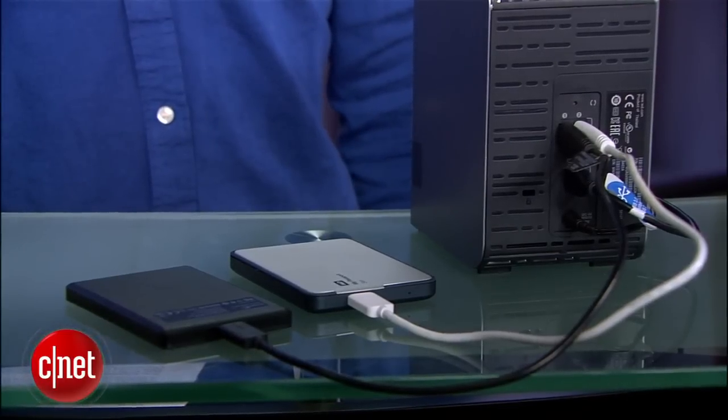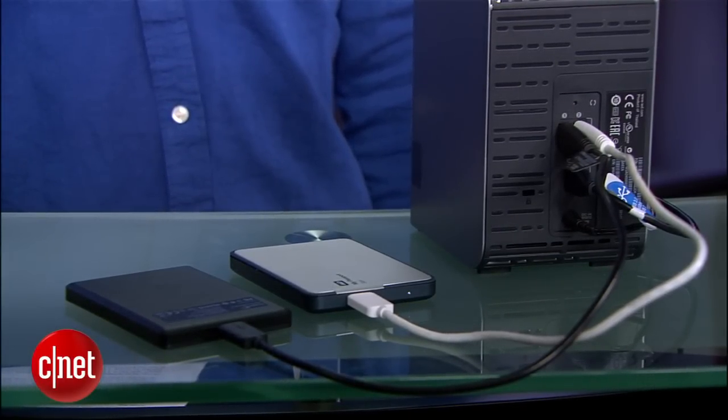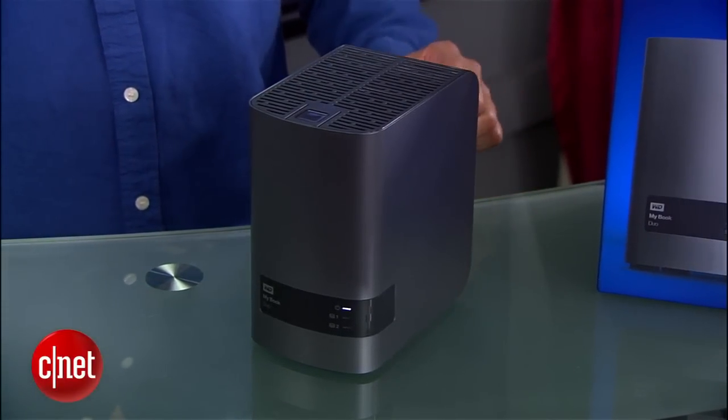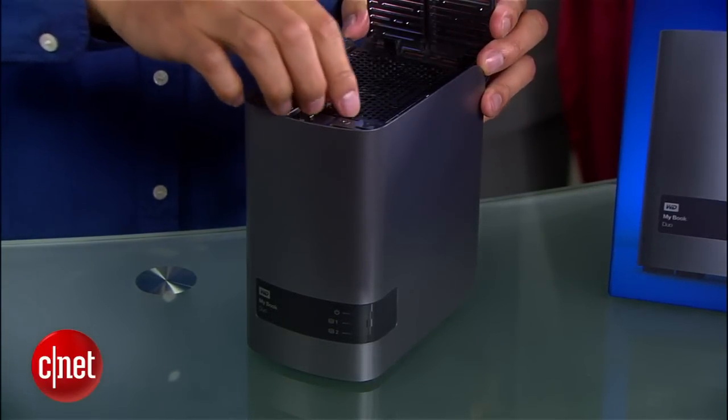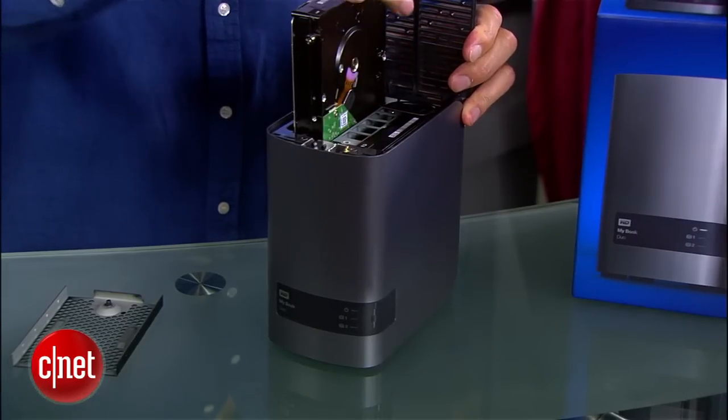This is the first time I've seen that you can actually daisy chain USB drives. Now the MyBook Dual has two internal hard drives on the inside. It's actually very easy to get to the drives inside thanks to this lid on top that pops up when I press this button — just like that.